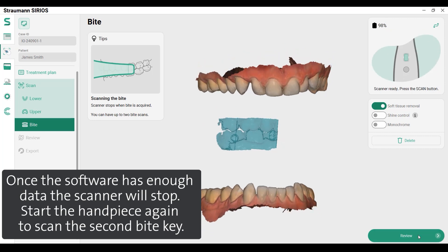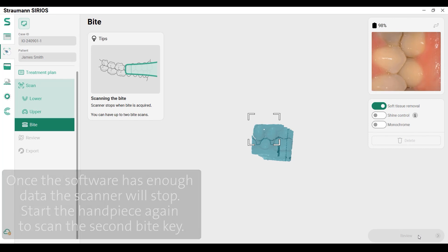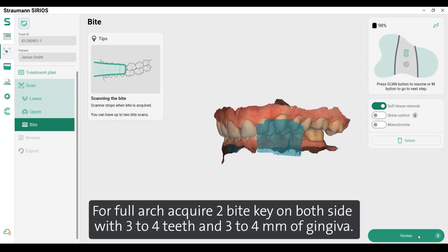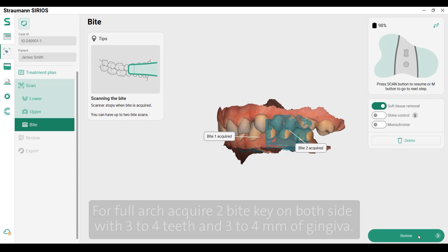Start the handpiece again to scan the second bite key. For the full arch, acquire two bite keys on both sides with three to four teeth and three to four millimeters of gingiva.